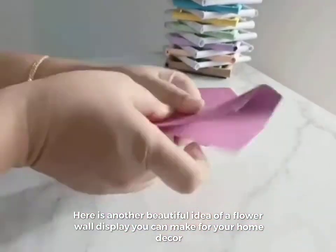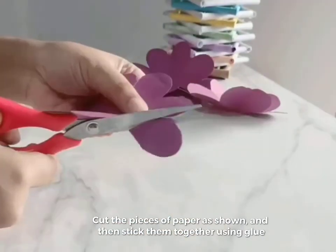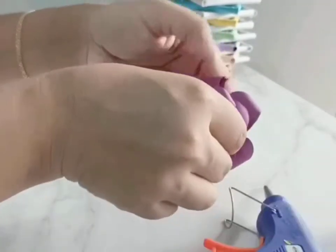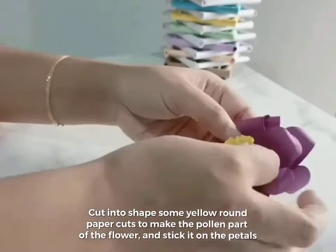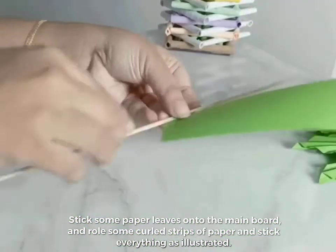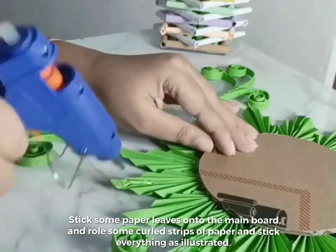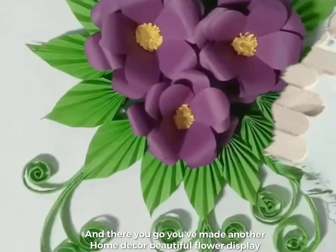Here is another beautiful idea for a flower wall display you can make for your home décor. Cut the pieces of paper as shown, and then stick them together using glue. Cut into shape some yellow round paper cuts to make the pollen part of the flower and stick it on the petals. And there you go, you've made another home décor beautiful flower display.